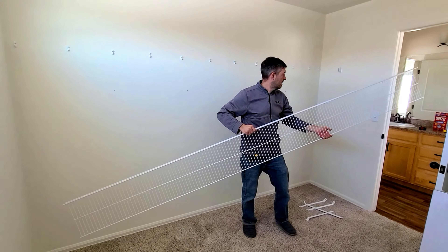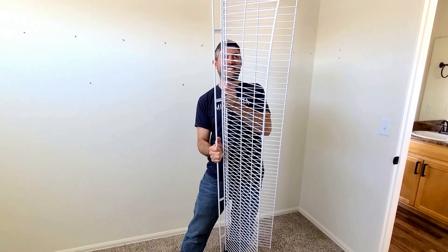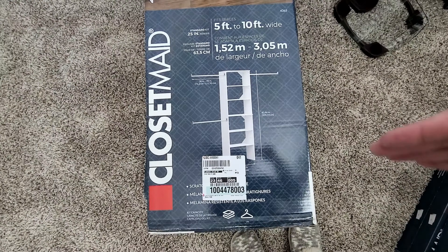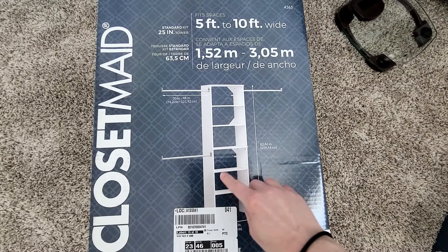Out with the ugly wire shelving! Now we have some holes to fill and repaint. Thankfully our builder left some leftover paint in the basement so I don't have to go buy any. The shelving comes in kits which include the sides, interior shelves, and poles.